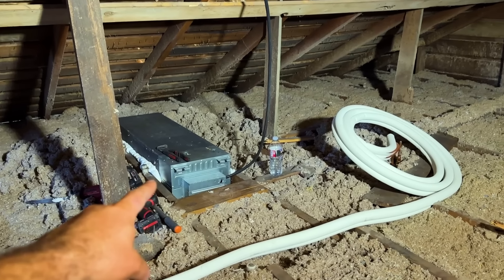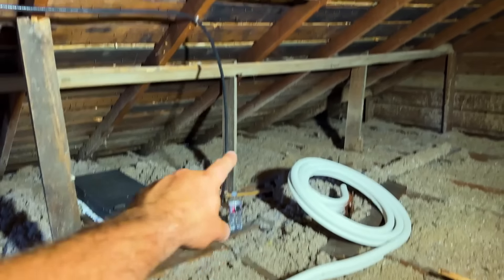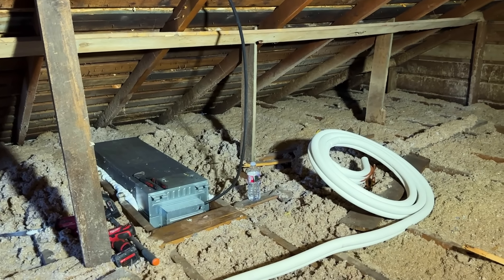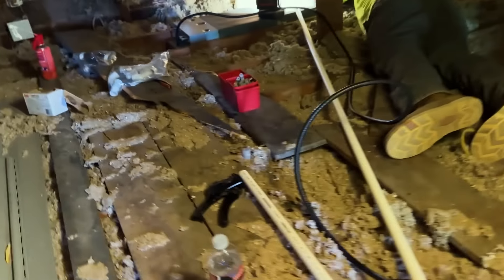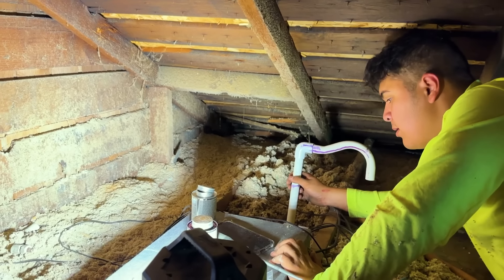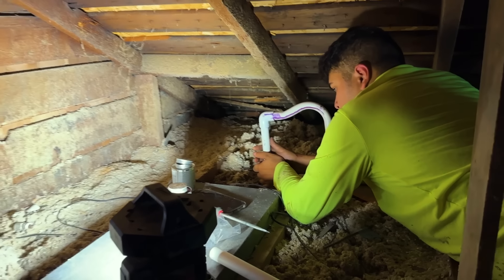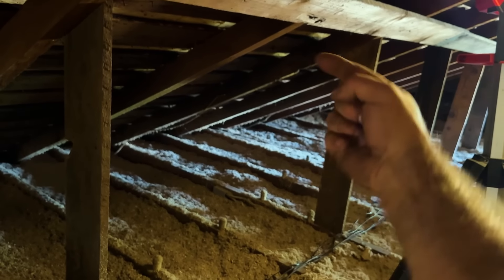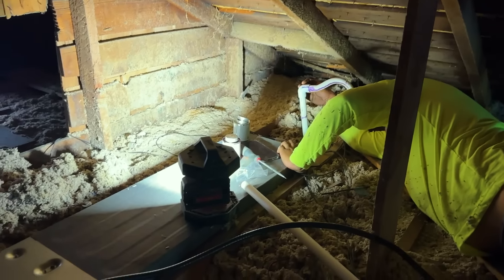Up in the attic we have unit one — the master bedroom unit — and unit two. Line sets are unspooled, all electrical for both is connected, and we're routing them up and attaching to the trusses. Next we'll unspool the lines and show how easy they are to connect. We're also doing the PVC drain; the install guide says each unit has a pump, so we go up no more than 20 inches, then route to the central drain down through the old chimney into our condensate pump.